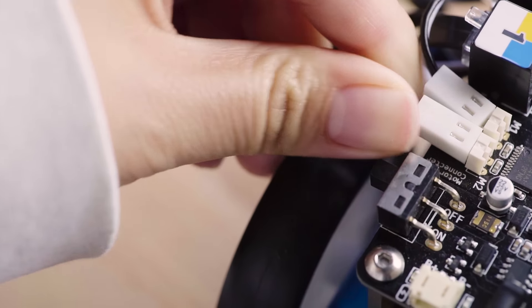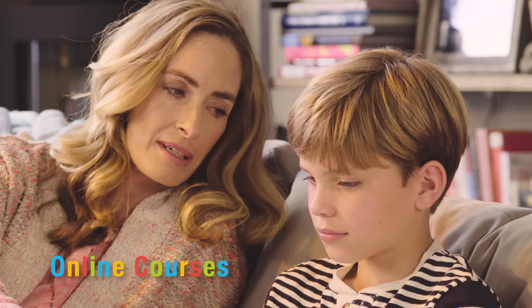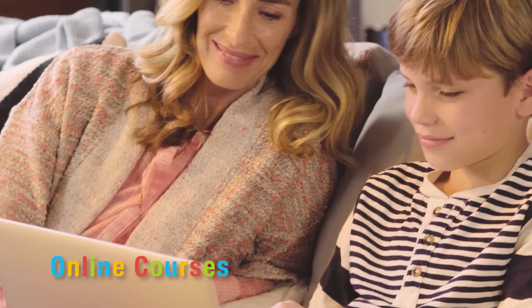With a number of add-on packs already developed and more on the way, the possibilities of MBOT are unlimited. Online courses are provided to help every step of the way.